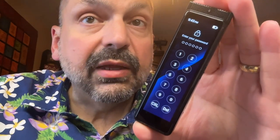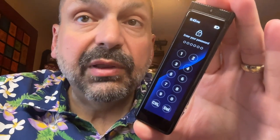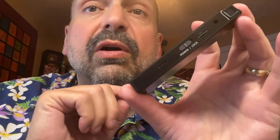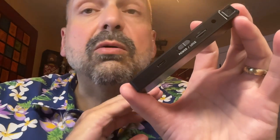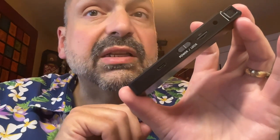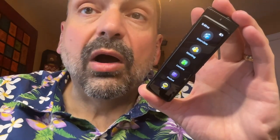Another feature you can enable is password protection. It's completely optional, but if you choose to use it, you set a six-digit key. The R1 comes supplied with a 64GB SD card, but you are not limited to that — you can install a one-terabyte SD card, though you'll have to supply that on your own.